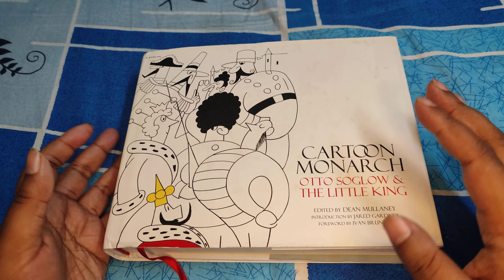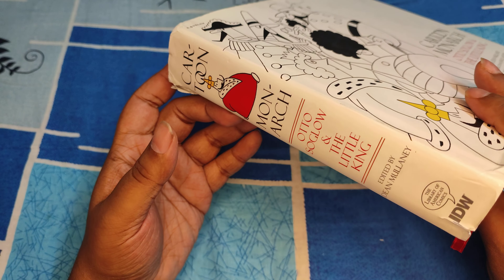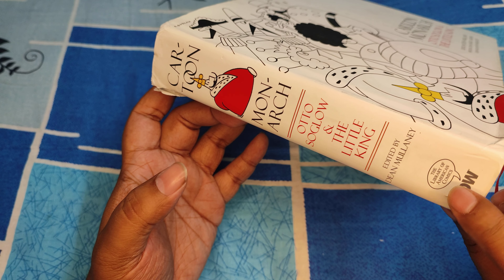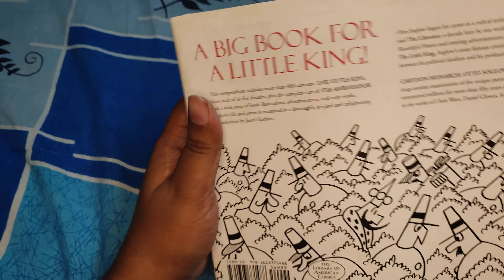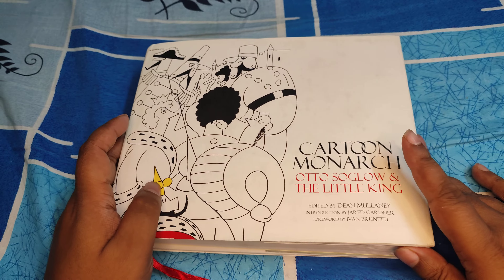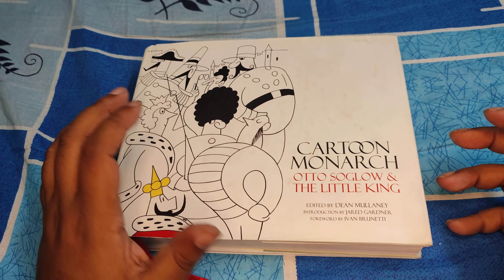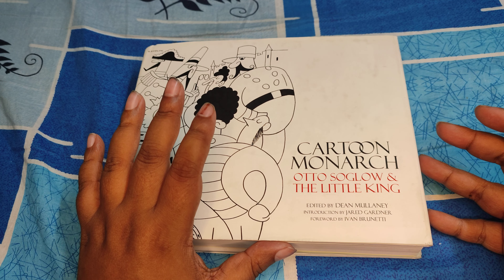So going back, let's deal with Cartoon Monarch. This is published by IDW, co-sponsored by the Library of American Comics. A little bit about Otto Soglow in case you do not know — Otto Soglow is one of the most influential people in the comic world, who have influenced styles over generations, and you'll see what I mean going forward.